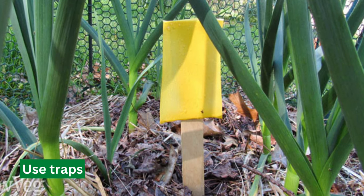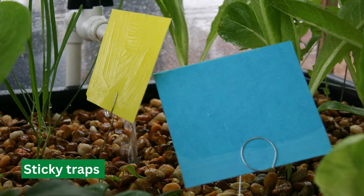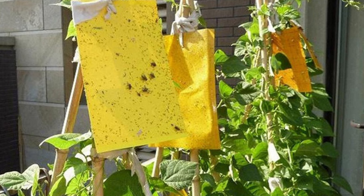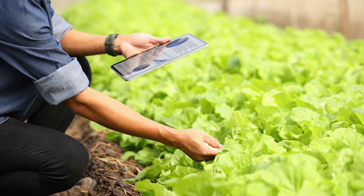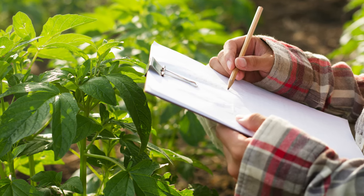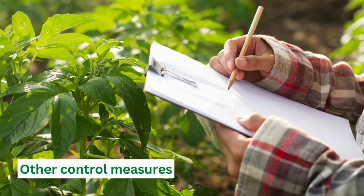Lastly, you can use traps. Place sticky traps near the base of your plants, and the worms will become stuck on the trap, preventing them from causing further damage. When using this method, monitor your crops every few hours and determine whether you need to employ other control measures.